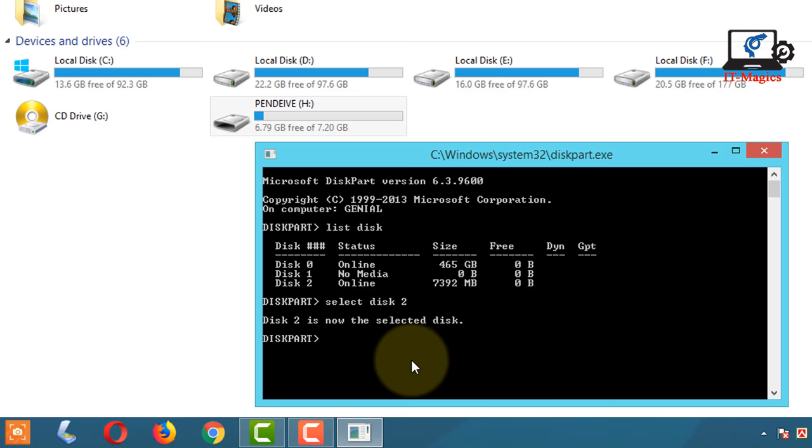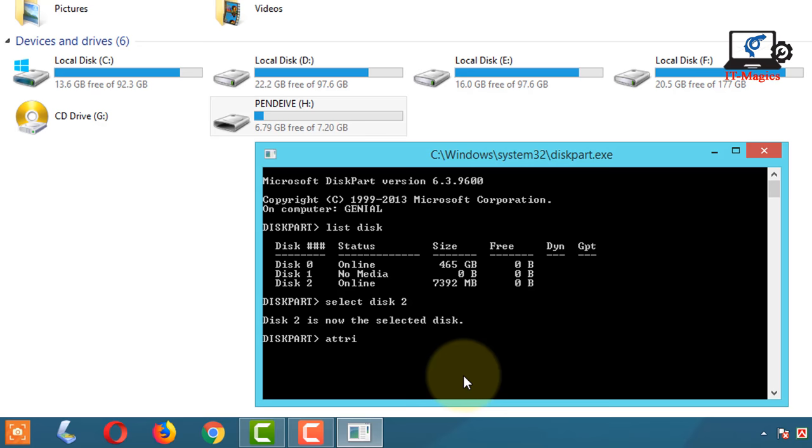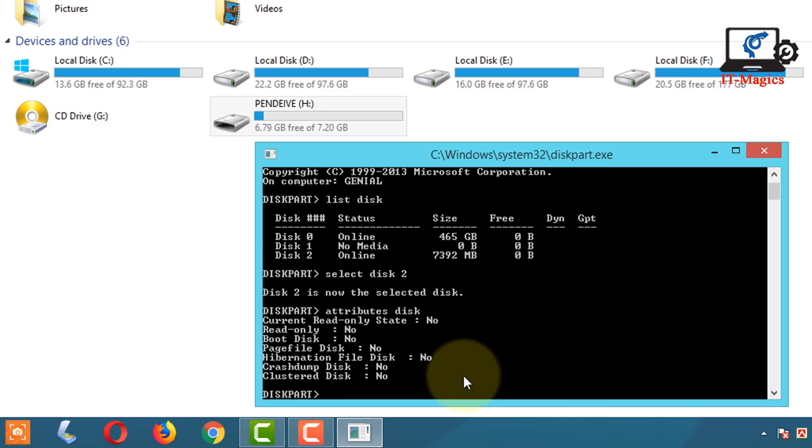Now type attributes disk and press enter. Now type attributes disk clear readonly and press enter.